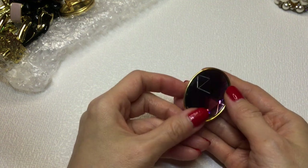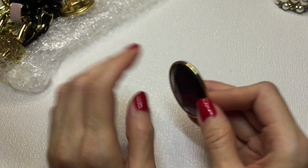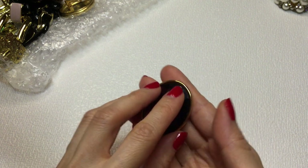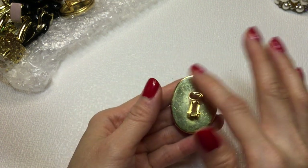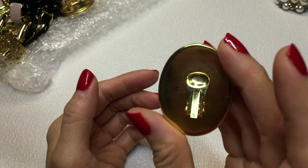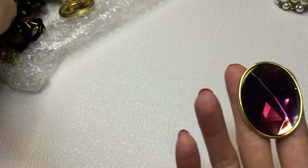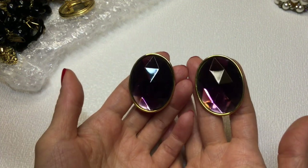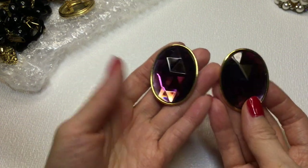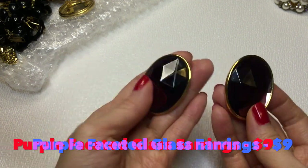I saw these, and I think this is the reason why I bought this lot - because I saw this faceted glass. And this is definitely glass. I have a pair of earrings that are really old and I think they might be Victorian, but the back is really heavily patinaed. This one looks like a relatively new earring, maybe 80s. Here's the match. Those are beautiful and stunning - they have a little weight, but the color on these are gorgeous and they're just so sparkly.